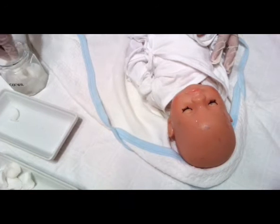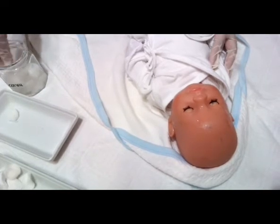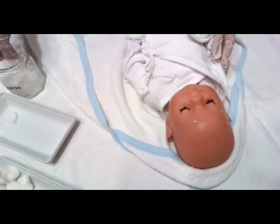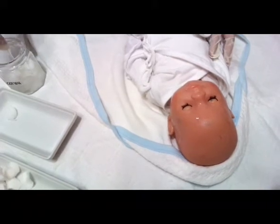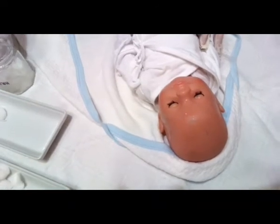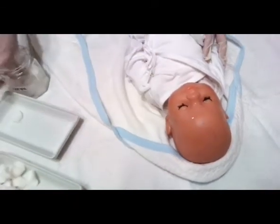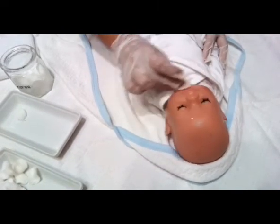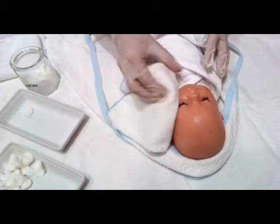We can also do alternative face-cleaning motions: a small C, then a big C, another small C on the other side, and another big C on the other side. We can also do the S and the inverted S. Then dry the baby's face.